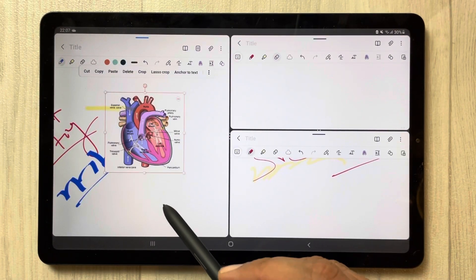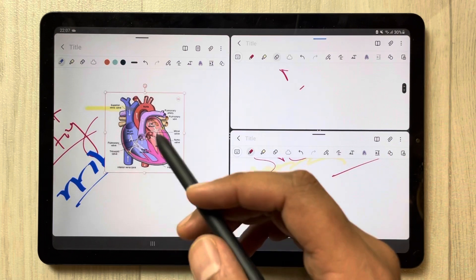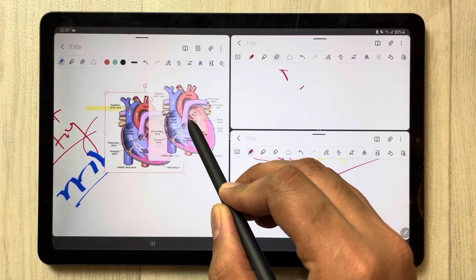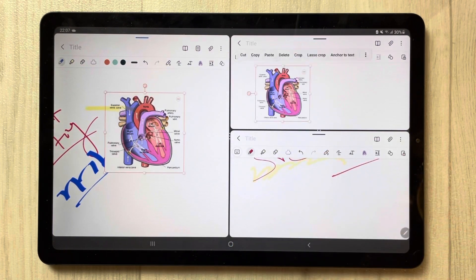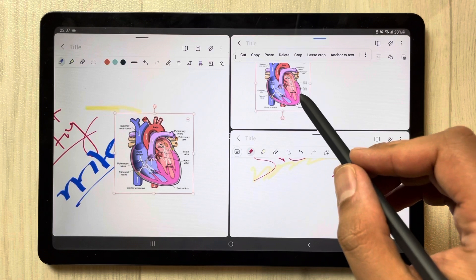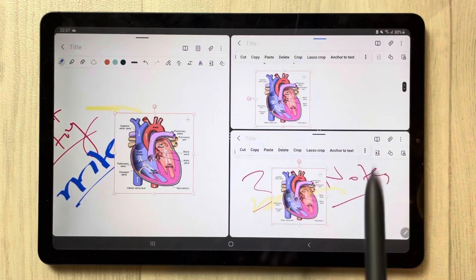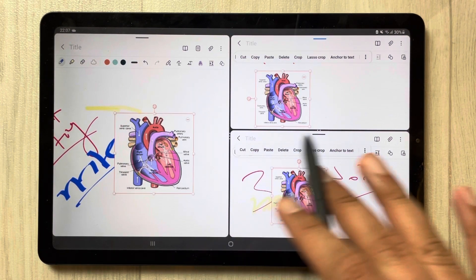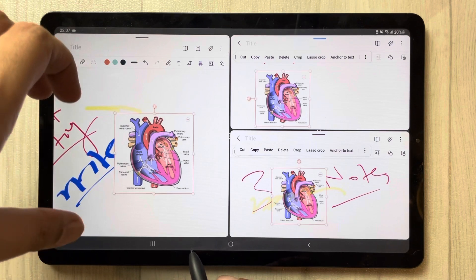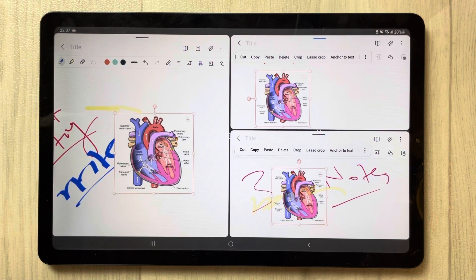You can also share the same image across all three different notes. Just hold it with your pen for about one second, then drag it into the second note — you can see it is there now. You can also drag it to the third note as well. The same way, you can drag text or other information and share it among three different notes.